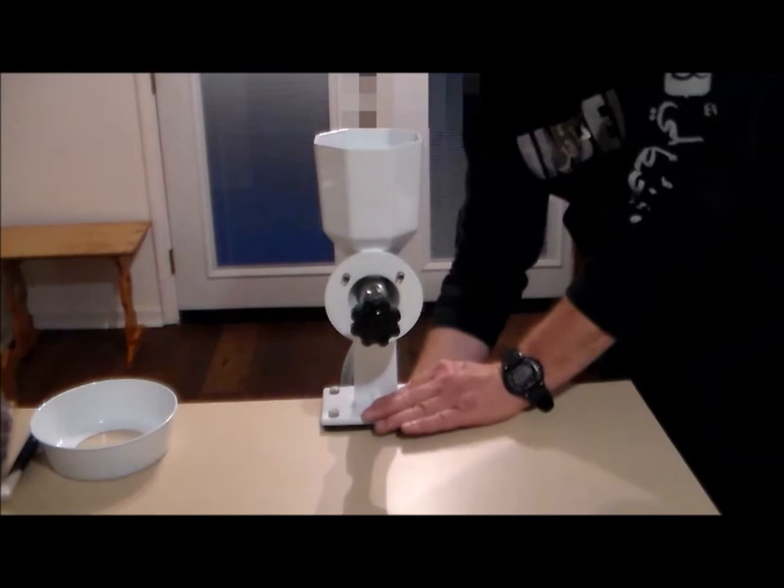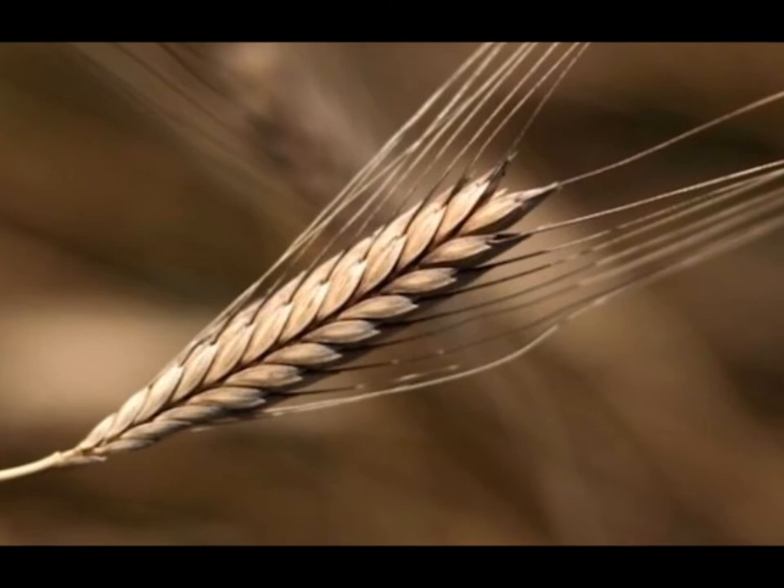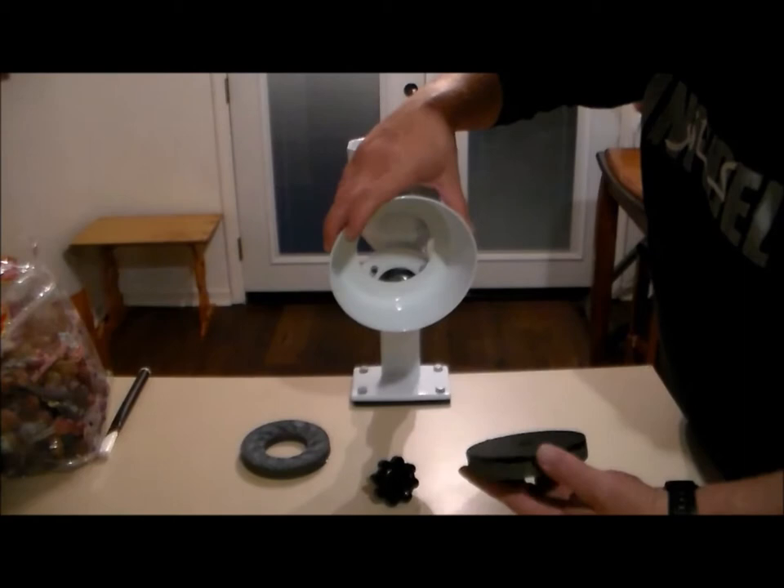The majority of people out there have never even heard of einkorn wheat before — I hadn't heard of it myself until just a few months ago. Einkorn wheat is an ancient strain of wheat that traces back to when man first began harvesting wheat for food. This stuff is so old it's been traced back to right around 7,500 years before Christ.